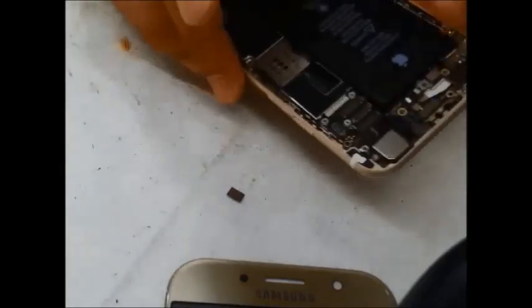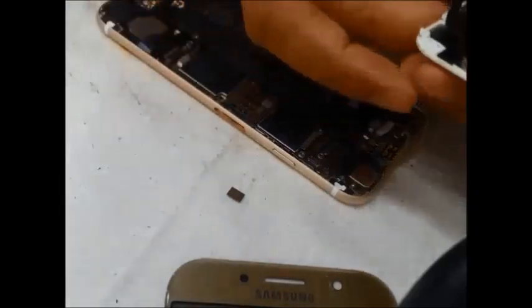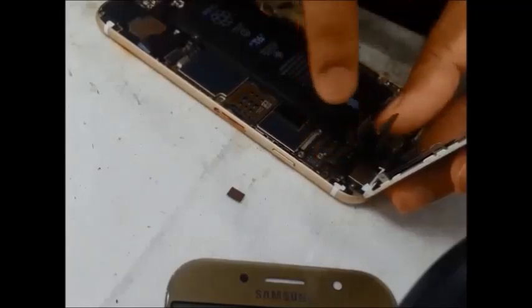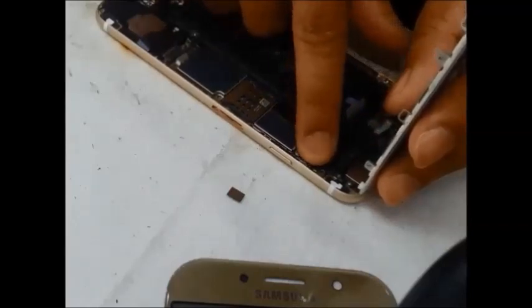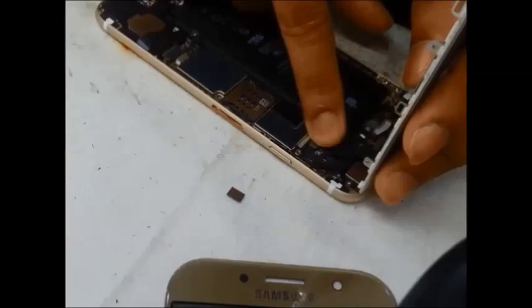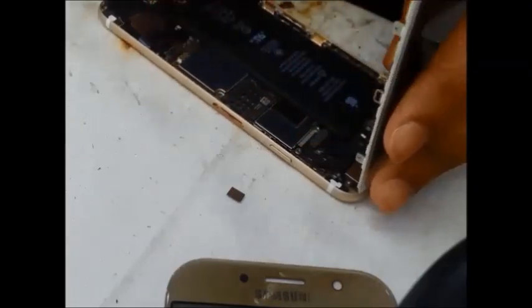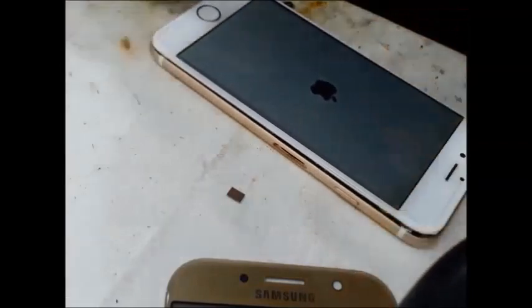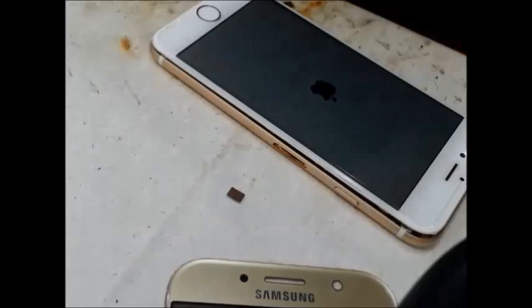Now we will put the heat-resistant tab on the board. We will apply it carefully on the board. Then check and get the touch working — checker and get touch going.